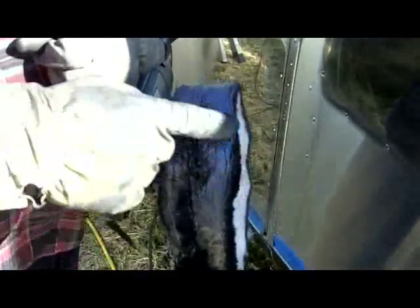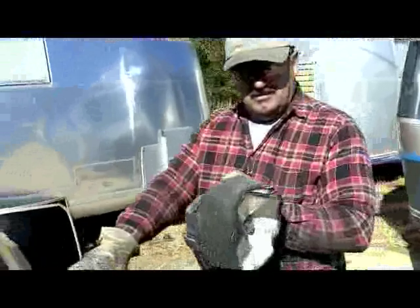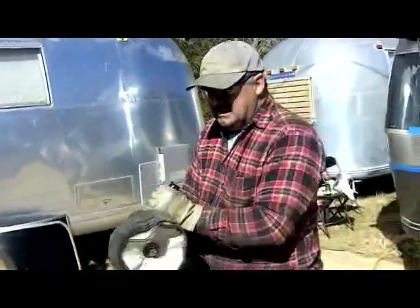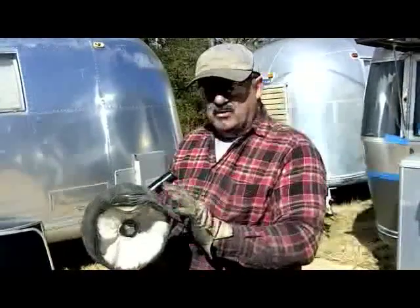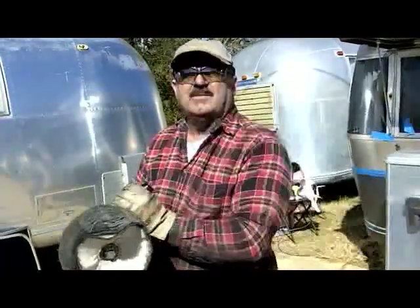When the pad starts getting a little bit clogged, that's when you go and rake it so that it'll pick up this material and take it off. We have a rake here that we're going to use to rake this wheel, to break it up and make it soft. You do that every day before you start, and also while it's getting clogged up a little bit.